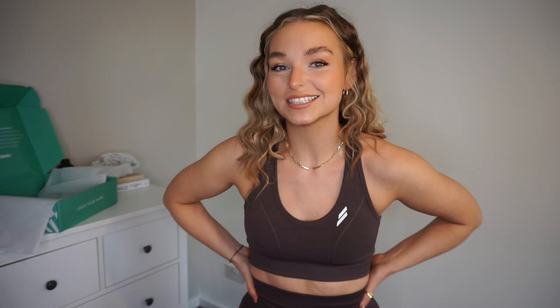The waistband is dreamy — absolutely dreamboat. They are so comfortable. Some seamless collections can be so compressing you feel like you can't move. I'm a dance and performing arts teacher so I need to be able to move my legs and get into the splits, and I don't feel like these are going to rip. The subtle contouring is really nice. I spent £75 on my Gymshark ones and they're nowhere near as comfy as these — I could just chill all day in them. I absolutely love them.